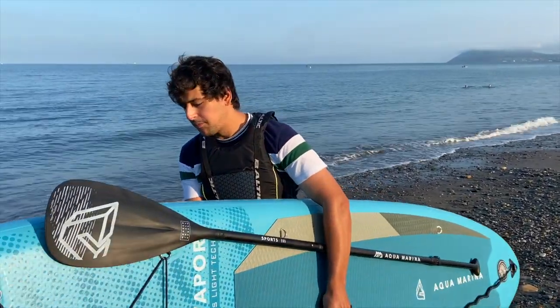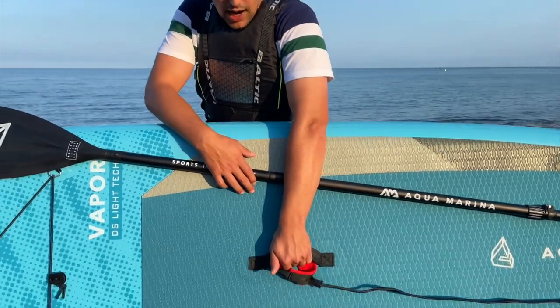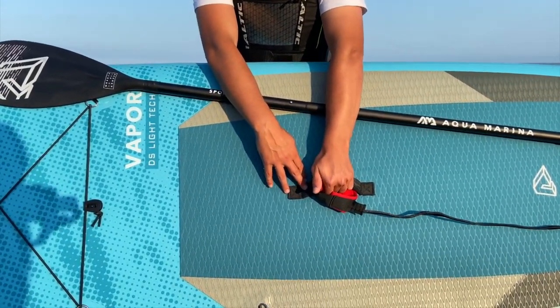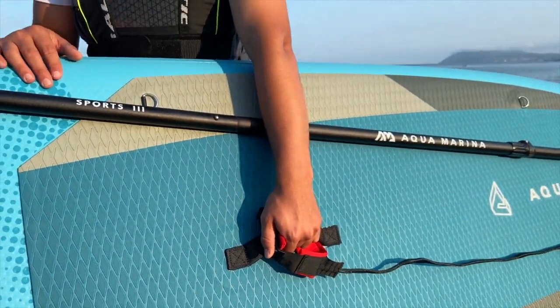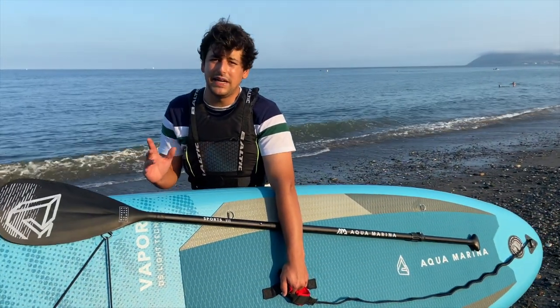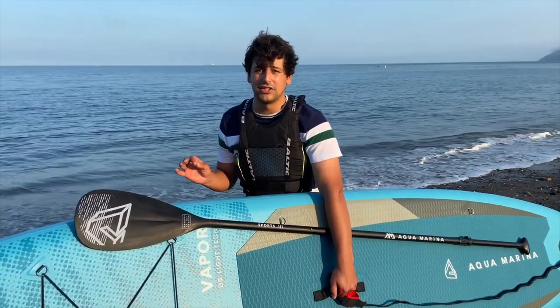Check your board — obviously it's brand new out of the package, but make sure everything's intact and ready to go. The way to carry the board to the water is to have the paddle under your arm, hold the neoprene strap, and have your safety leash connected. Make sure you check your safety leash for any seaweed if you've used it before — as it's your lifeline, it needs to be clean and grip securely.